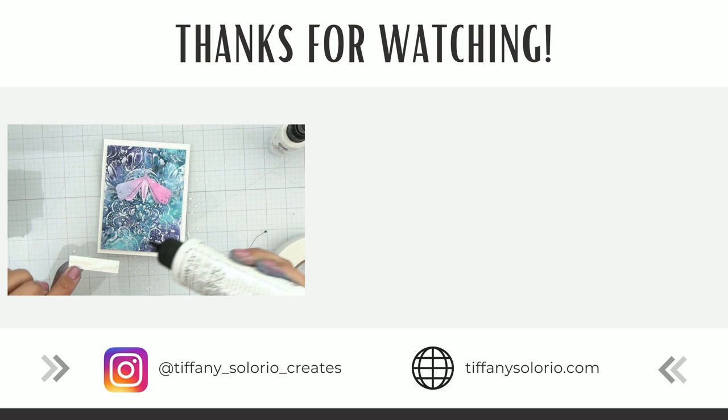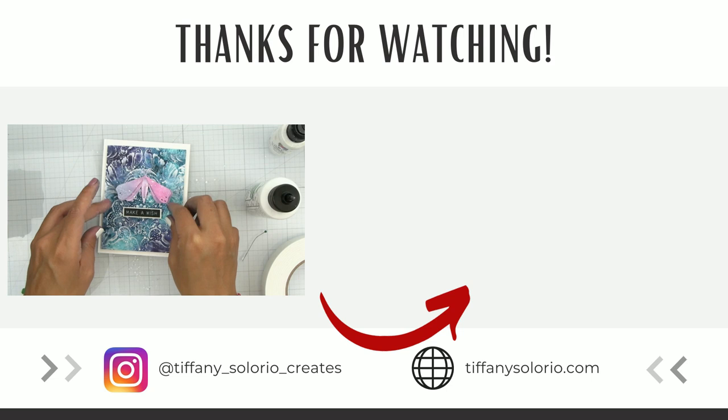The techniques in this video are just the beginning, so if you want to learn even more mixed media techniques, be sure to check out the short playlist right here where I share more tips to help you create with confidence. I'll see you there.